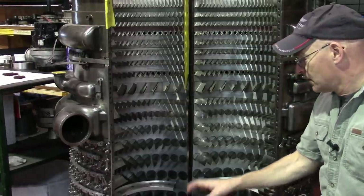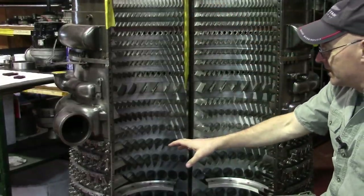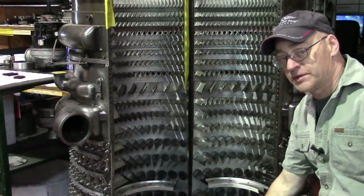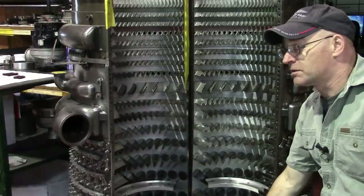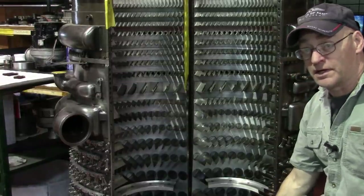Let's take a look — this is the forward end of the compressor, this is the rear end, and these are all the stators. What goes on the front here is the front frame. It's been cleaned up and painted actually. I don't know if it's been polished but it's been painted — it looks great.